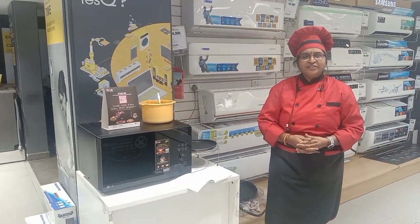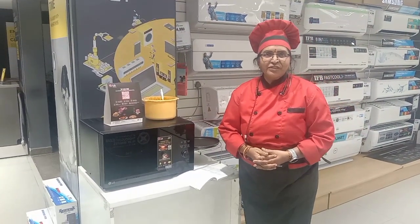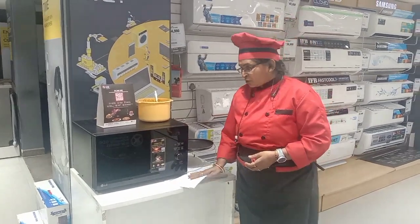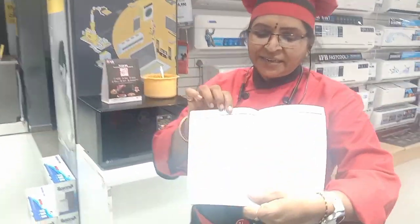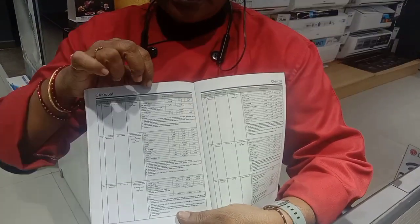Namaste, Prema from LG Electronics. Today I am making the recipe of Tandoori Gobi in the charcoal mode. This is the user manual book they have given for the recipe, so this is a recipe book.